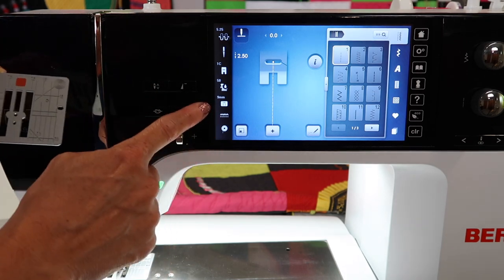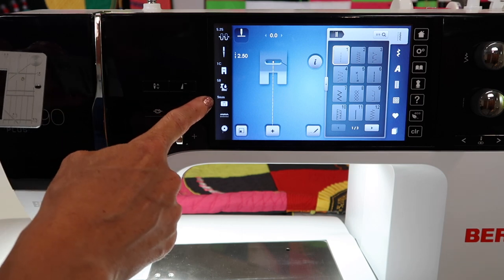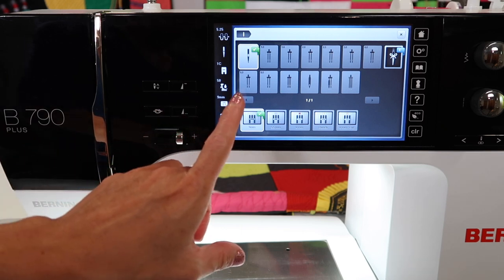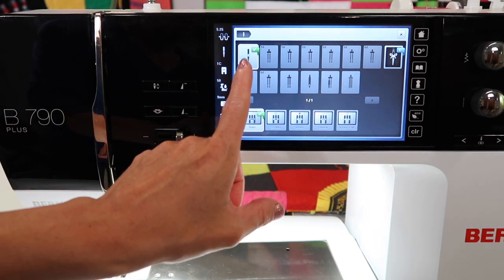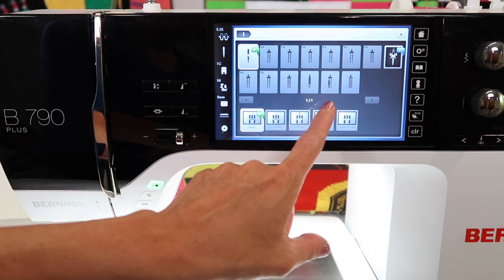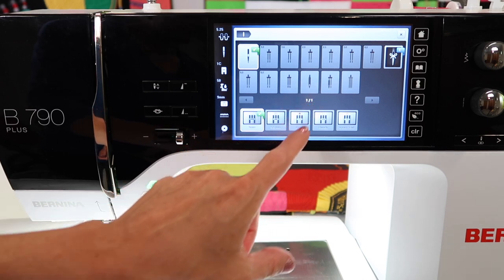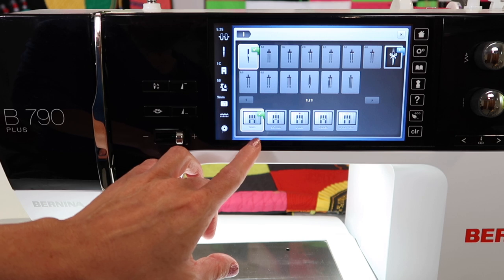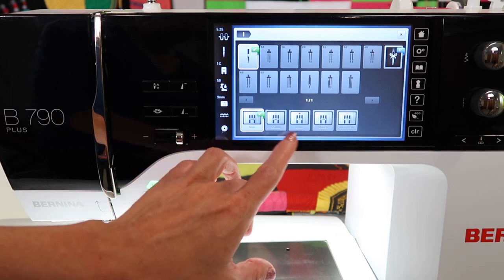Let's start with that first. Right down here where it says 9 millimeters, the throat plate picture is showing. As you touch it, you'll find that this is the area where you can choose a twin needle, a double needle, a wing needle, all those different needles — and then here is where your throat plate choices are.